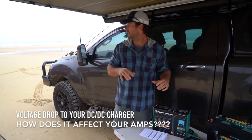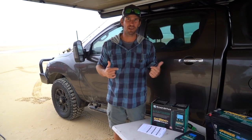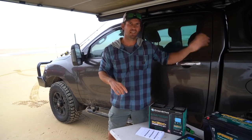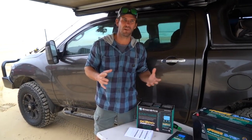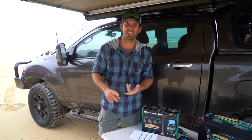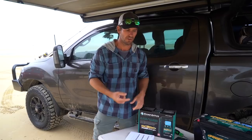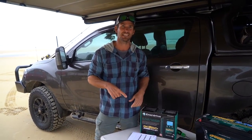Righto, check this out, I've got a cool little demo going on here. For me, when I set up my first rig, I did it all myself — DIY battery install, DC to DC charger, all that sort of thing. The big thing for me was knowing what size cable to run. It's cheaper and easier to pull thinner cable through, but what's it going to do to the amount of amperage you actually get out of your DC to DC charger?